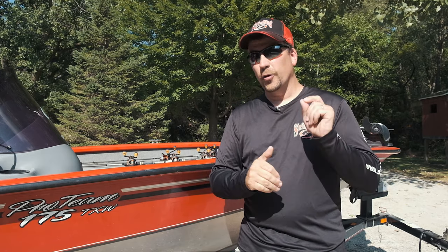Some of the most popular videos that we show here on the channel are those that have underwater footage — well, that's exactly what we're going to be doing this week.